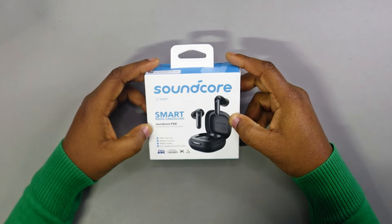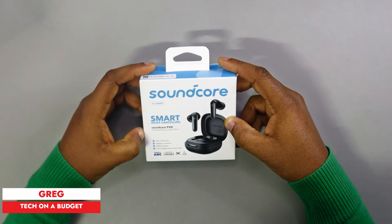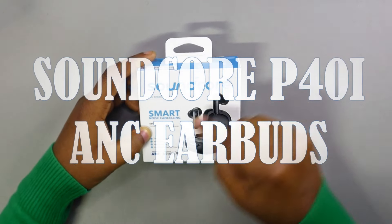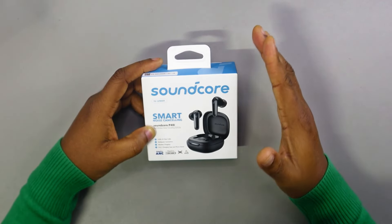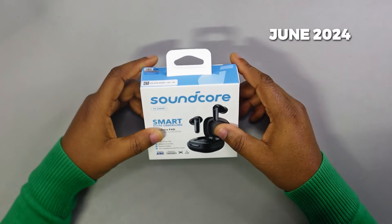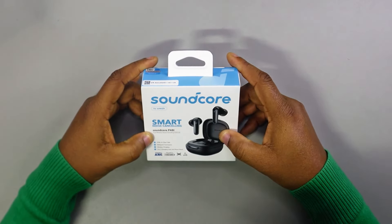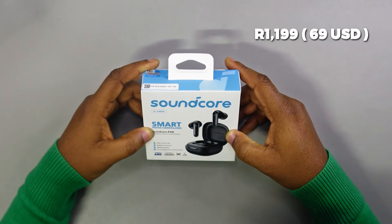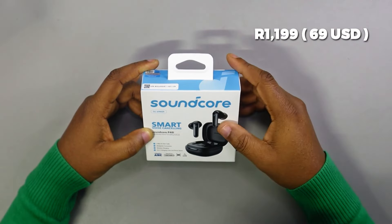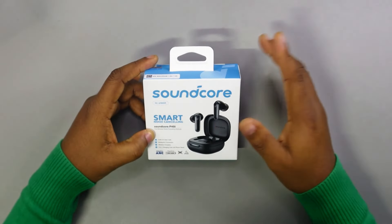Welcome back to yet another episode of our weekly videos. Our subject for today is the Soundcore P40i adaptive noise cancelling earbuds. I've been waiting for this one for a while — it was launched in the market in June 2024, and the price is 1199 Rand, which translates to about 69 US dollars.